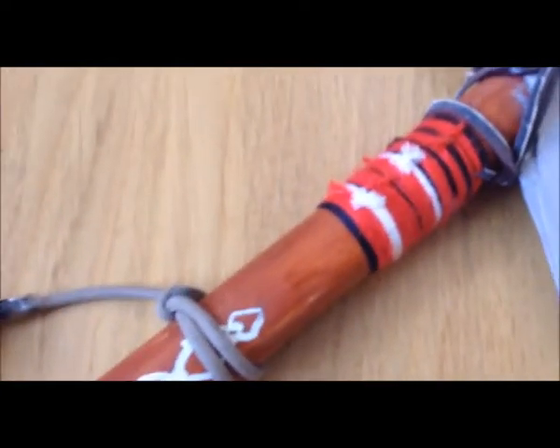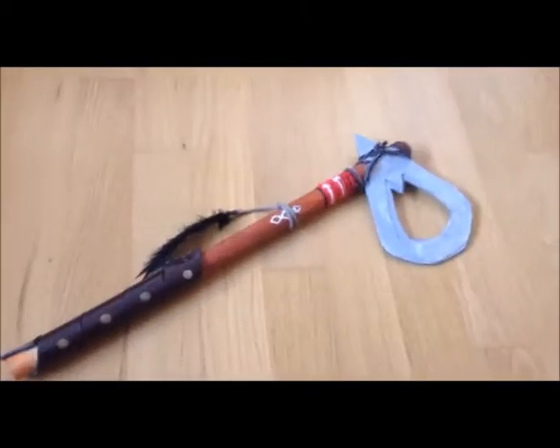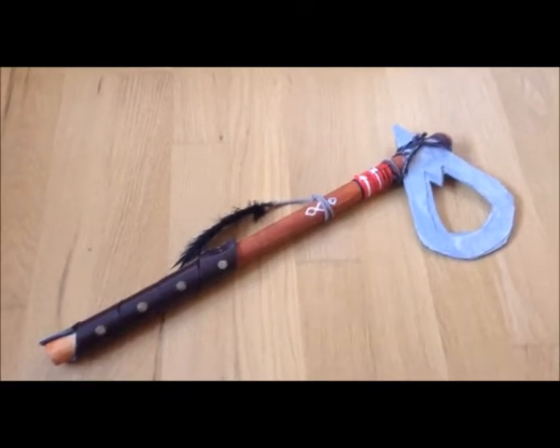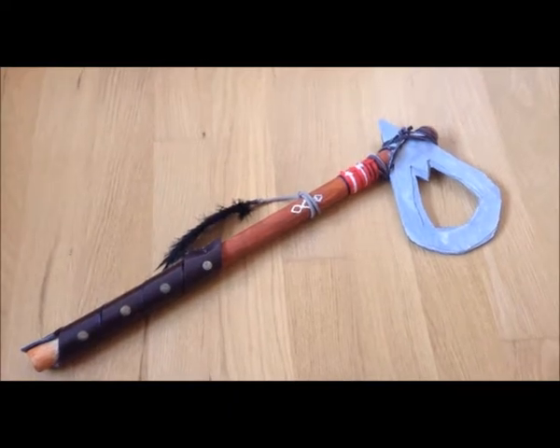Here we have a real feather and string of course, and a small drawing. From this side you can see the colorful brightness using normal colors. It's made of wood and cardboard. So yeah, this is just a quick show-off of the Tomahawk — it's pretty cool, I like it.